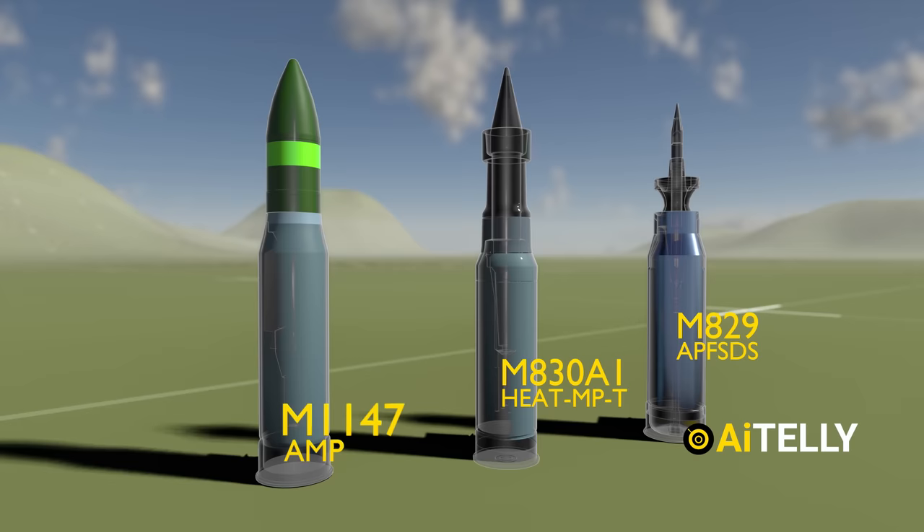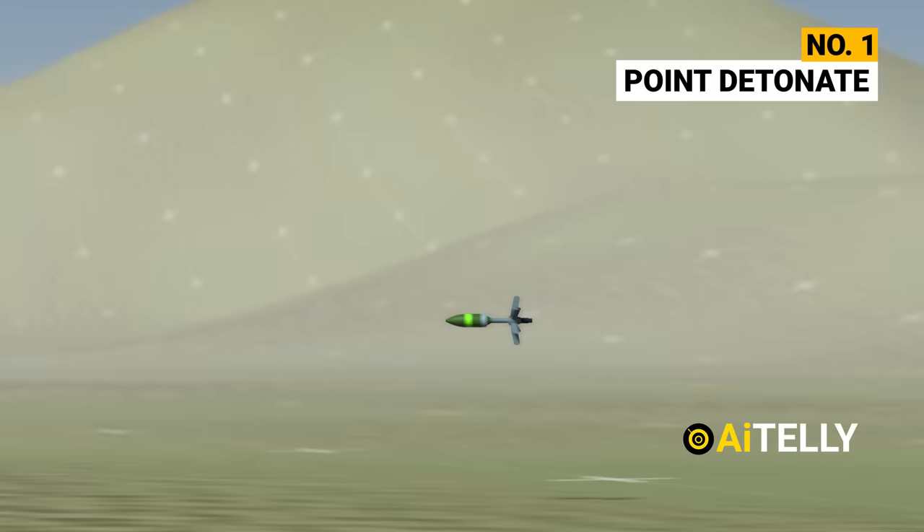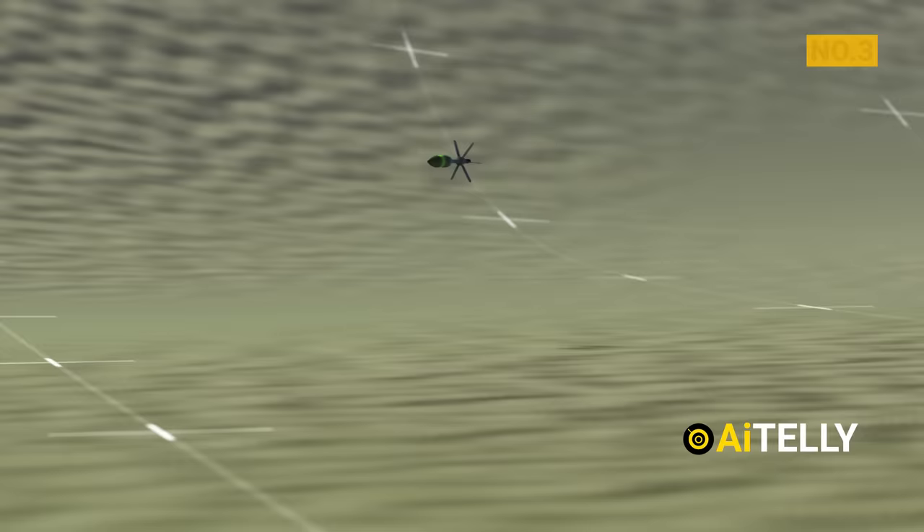So the Americans developed a multi-purpose round as a solution, designed to replace all the rounds discussed above with just one. The gunner can program three types of detonation with this multi-purpose round: Number 1 — point detonate, ideal for armored vehicles and trucks; Number 2 — air burst mode, used primarily for infantry; and Number 3 — point detonate with delay mode, ideal for tanks and heavily armored vehicles.